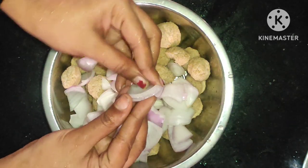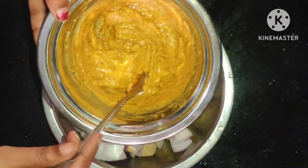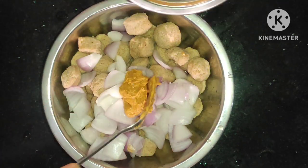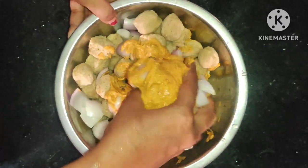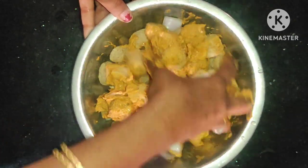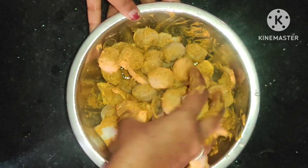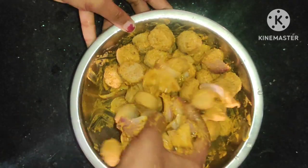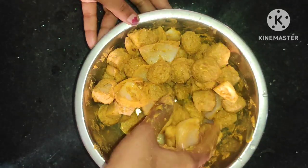We will add a bit of soy chunks and add capsicum and carrots, and you can fry it. We will add and mix the masala thoroughly — mix it well with the spreader.